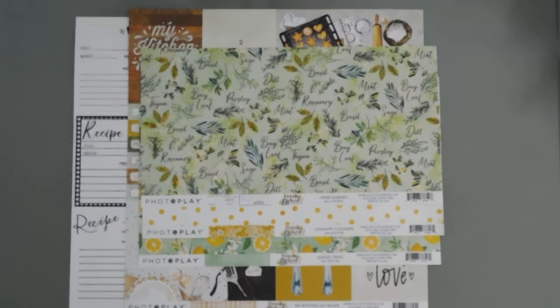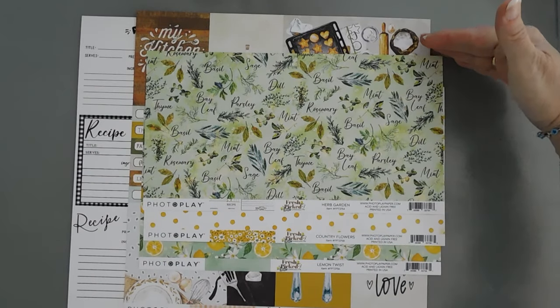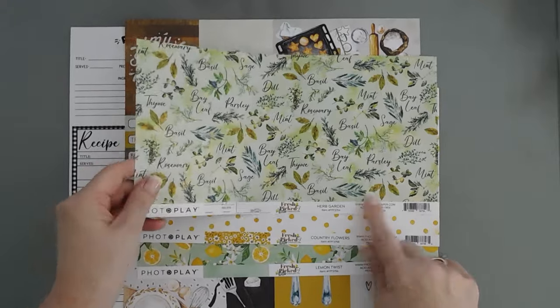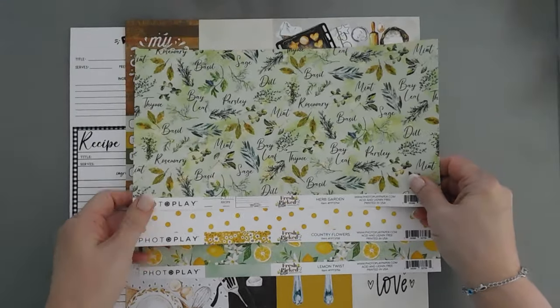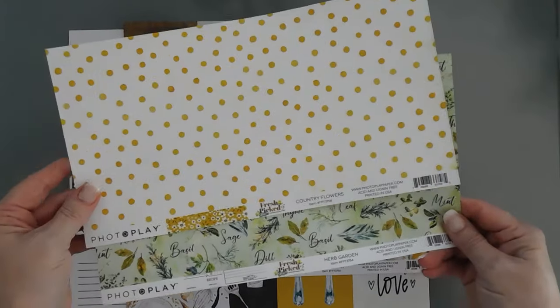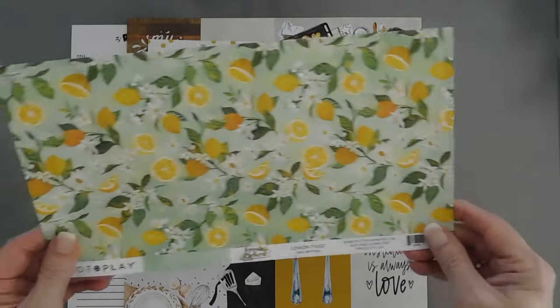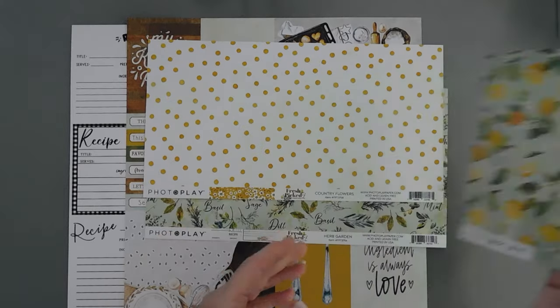I went ahead and picked out some patterned papers. They're 12 by 12 normally — I just trimmed mine in half. I'm going to be using the Herb Garden — I just think that's so pretty. I'm also going to be using Country Flowers, and then I'm also going to be using Lemon Twist. Look how fun this is — and I'm also going to use the reverse side of Lemon Twist.